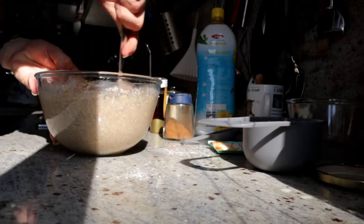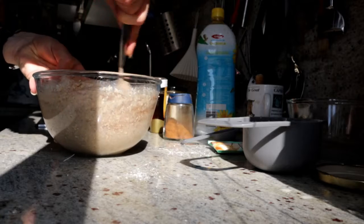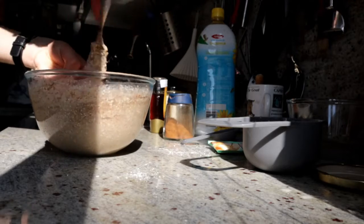Give it a stir and adjust the consistency and taste, adding more cinnamon or oat flour if necessary.